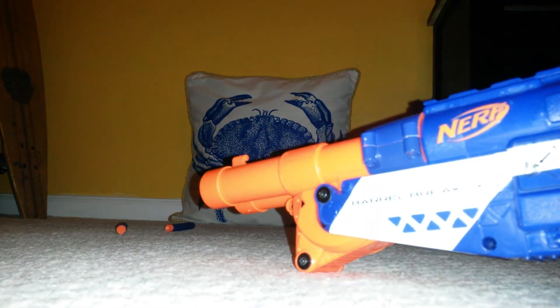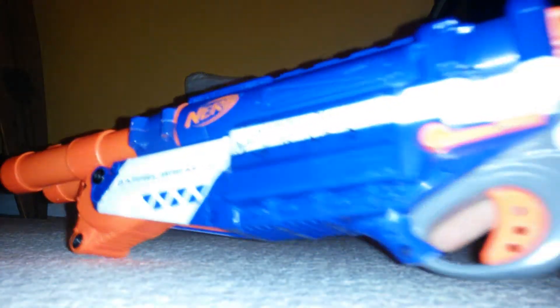Boom, and there you have it. Now I'm going to be pulling the trigger halfway so you can shoot one at a time. Here we go. Awesome.